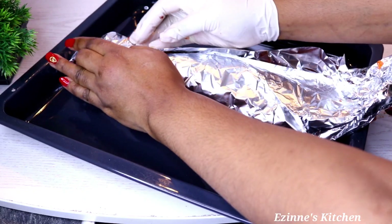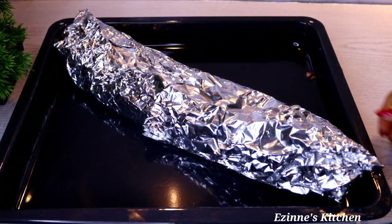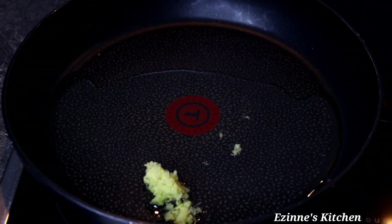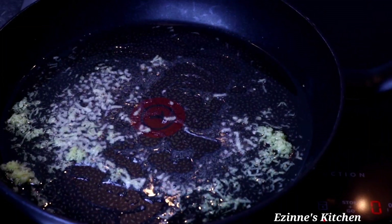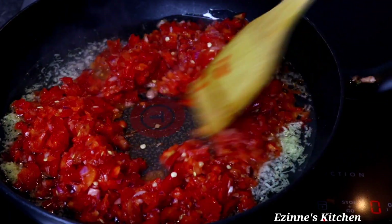Next I start frying the pepper sauce — I need extra peppers to enjoy this recipe. To an empty pan I add vegetable oil, then grated ginger. Stir-fry for two minutes, then introduce the blended peppers. Stir-fry for seven to ten minutes until the oil floats on top.